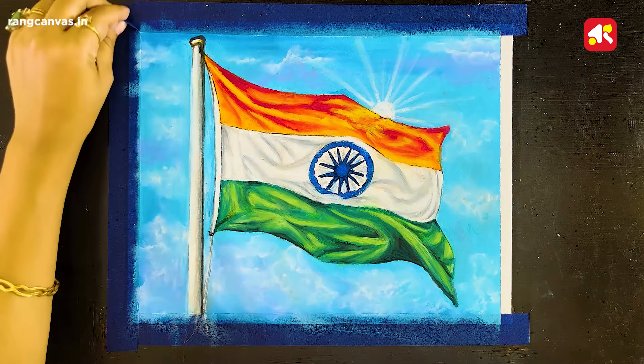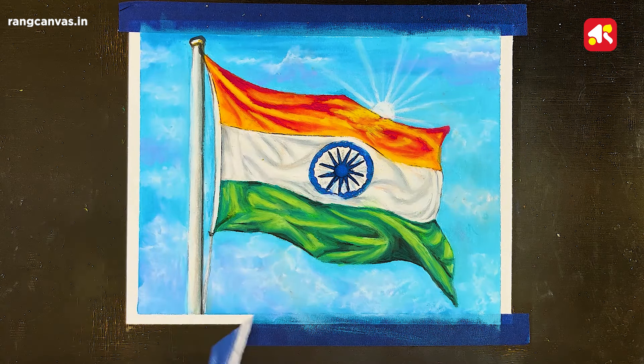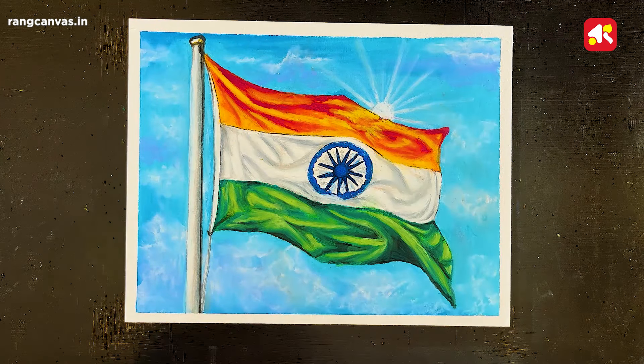Now my color is complete. Now I am doing the masking tape. If you like this drawing, please like and share it. So friends, this was my today's drawing — if you liked it, please like and share, and tell me in the comment section how you liked this video. See you in the next video, bye!